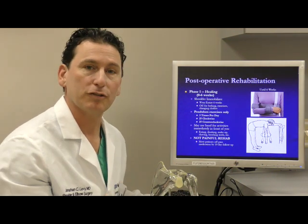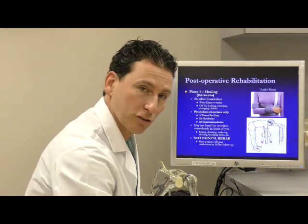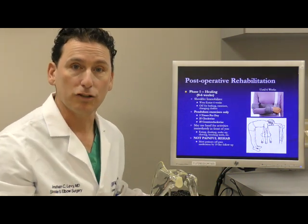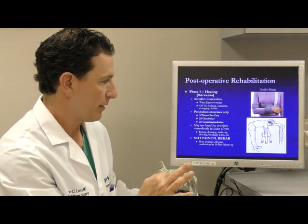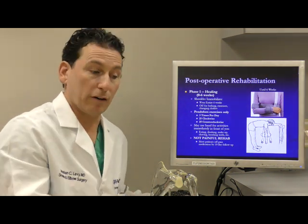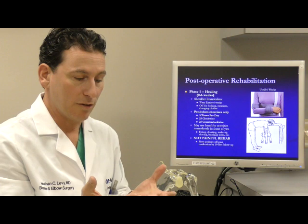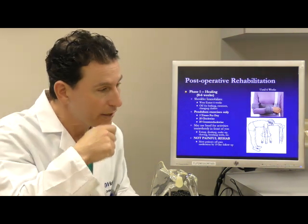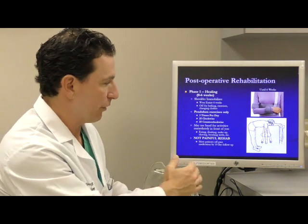Physical therapy is done every day — it's self-directed and very simple. Three times a day you let the arm dangle, make circles about the size of a basketball, and do what we call a pendulum exercise. That will be taught to you by a therapist at the hospital before you leave. There are also things you can do in front of you that are safe: you can type and write, cut and eat food, shave and brush your teeth and put on makeup. This continues for a period of six weeks.